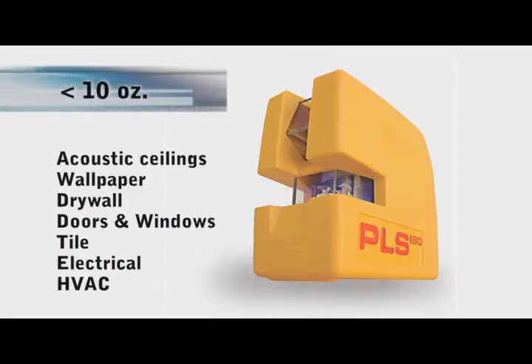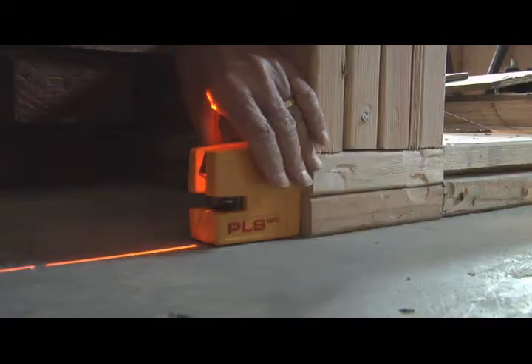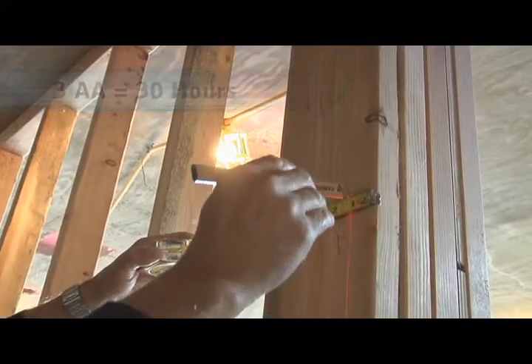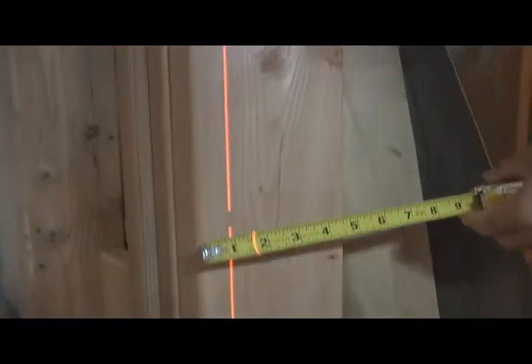The PLS 180 weighs less than 10 ounces and has a self-leveling range of 6 degrees. It operates on three AA batteries for over 30 hours and comes with a rigid carrying case, a soft protective pouch, a wall bracket for mounting, and your first set of batteries.